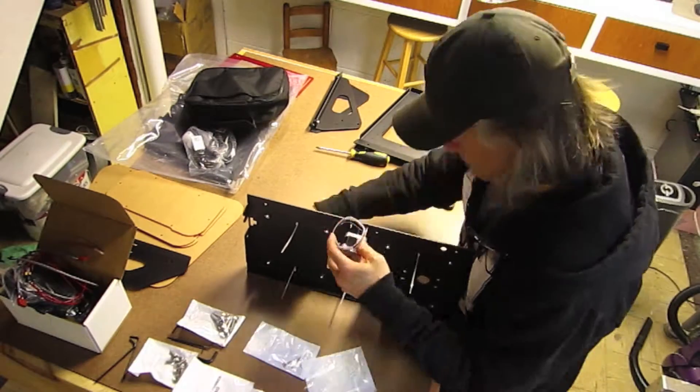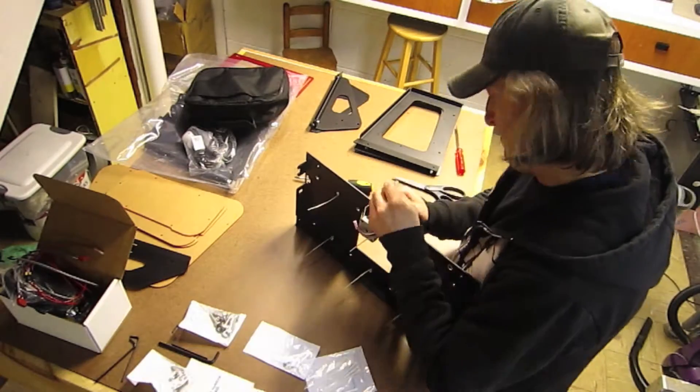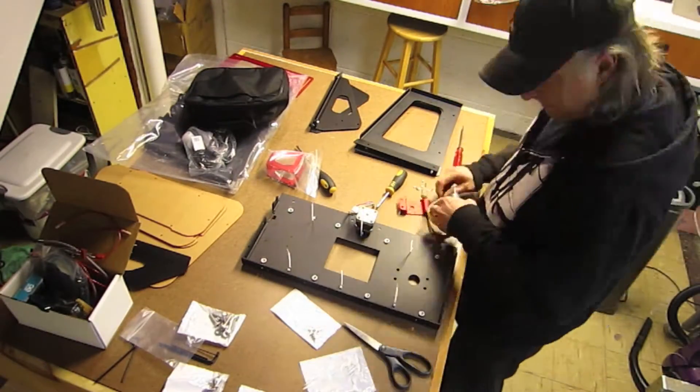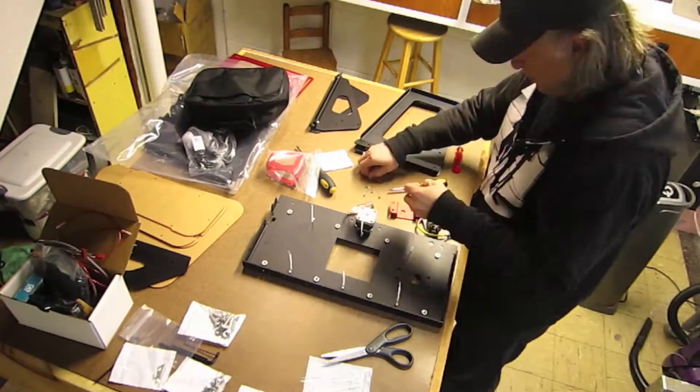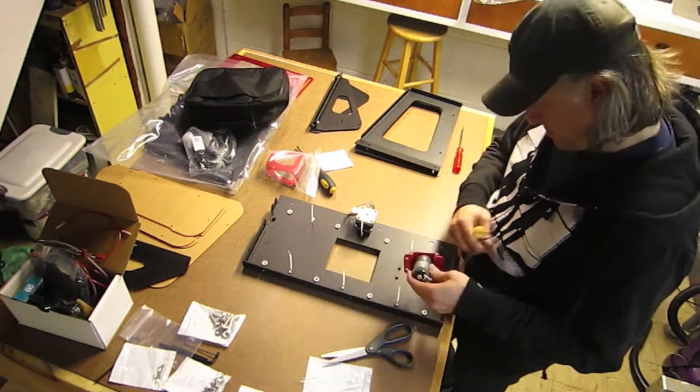Having a 3D printer in my design studio is a really big deal for me. It's going to allow me to make rapid prototypes of my own design work and take on work from other people and companies that need to have parts produced for whatever it is that they're designing.